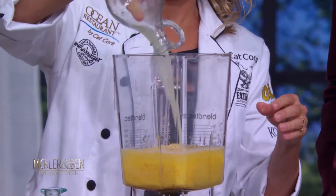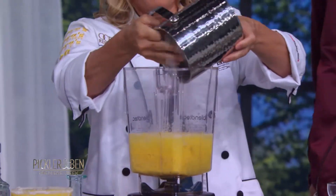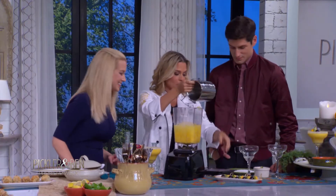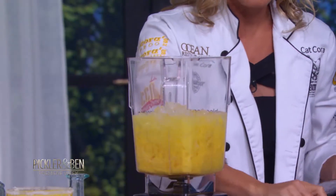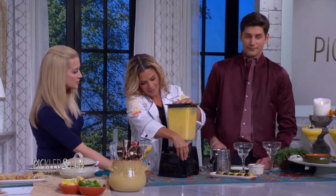So add all that in, and there you go — ice. You've got to have ice for good margaritas. Always have your bag of ice, and then just blend it. Easy, super easy. So let's pulse this. Pulse it, Chuck.